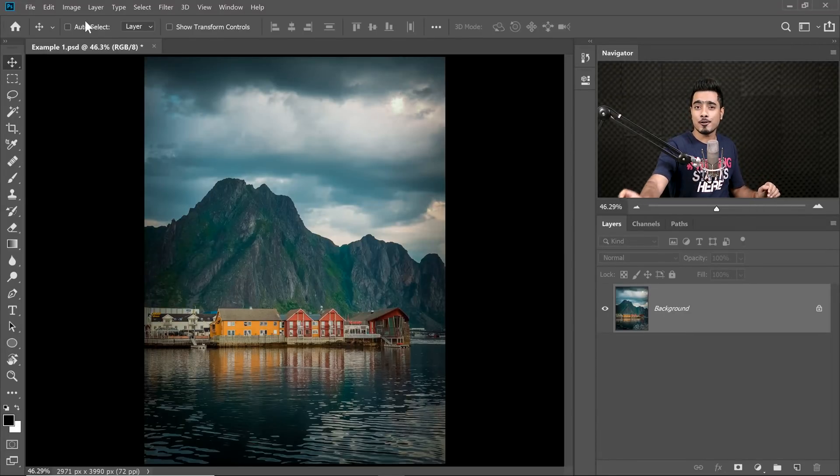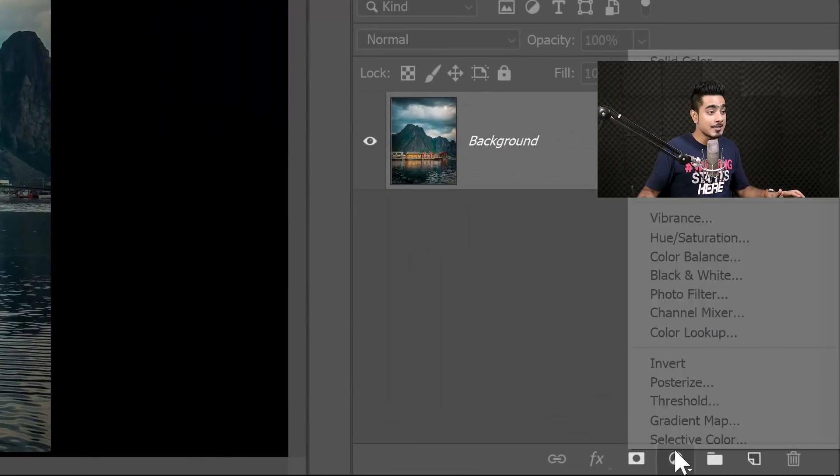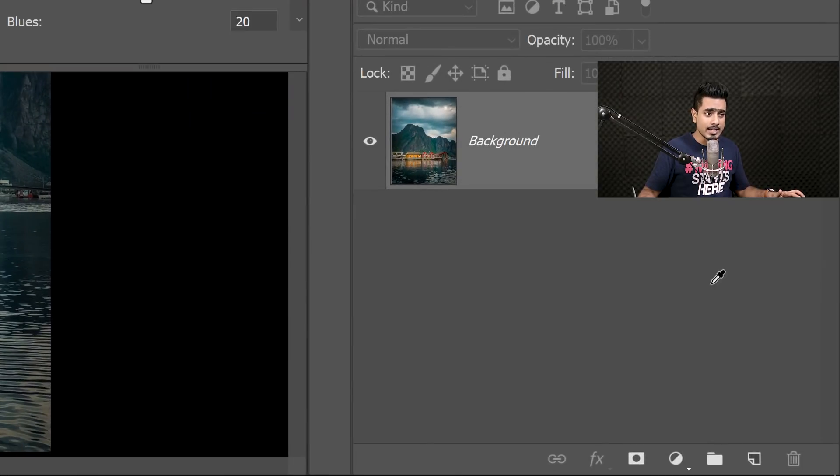Here we are in the magical world of Photoshop. If you want to go ahead and download this photo and follow along, check the links in the description. This is a trick which I've taught you before — it's about changing the luminosity of the colors without touching or doing anything to the color, keeping the colors intact. We do this by creating a Black and White adjustment layer by clicking on the adjustment layer icon and then choosing Black and White.